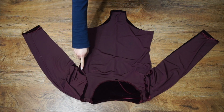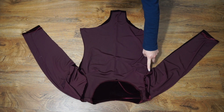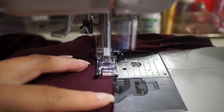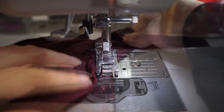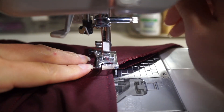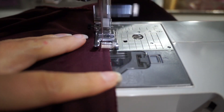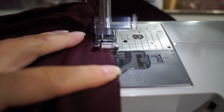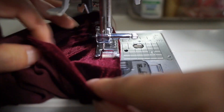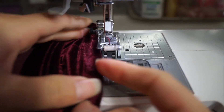To close the sleeves inside, I started at the armpit and sewed down the side. Then I went back to the armpit and sewed along the sleeve. After everything was done, I replaced the straight stitching at the wrist.